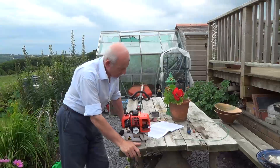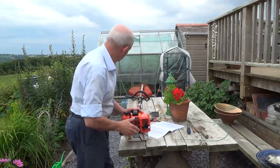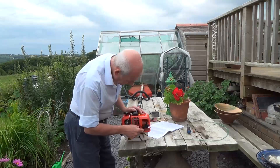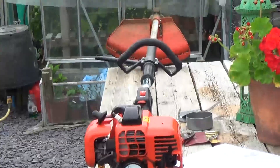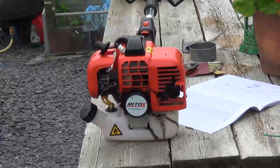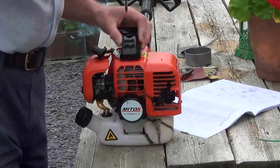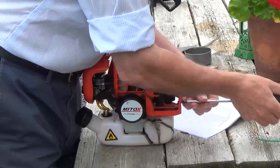Hi guys, I thought I'd share this with you. This is a little Mitox two-stroke — it's a strimmer and a hedge clipper with an interchangeable head. But you can see here I've melted all of this part of the body. You can see the casing has melted there, and what happened was I was using the machine and the silencer —